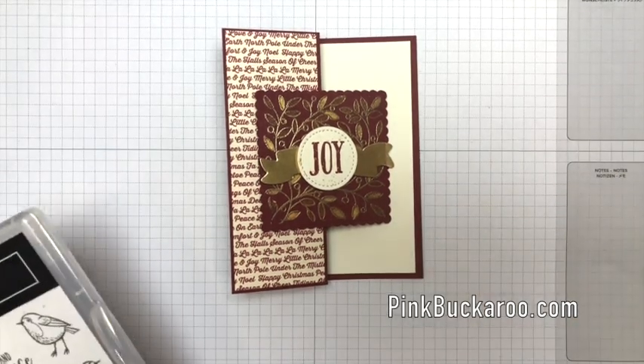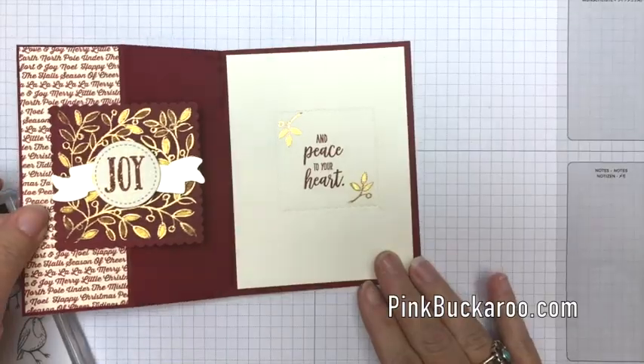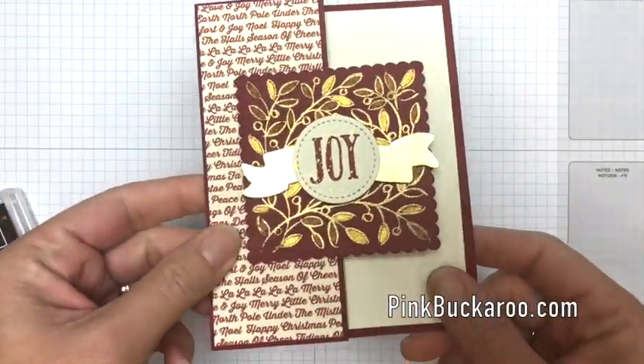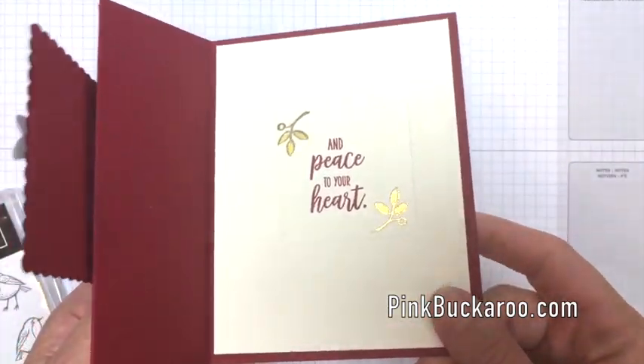Hi everybody, Erica Sirwin here from Pink Buckaroo Designs. I have a beautiful gatefold Christmas card to show you today — it's a very fancy card. We've got some embossing, and I'm going to show you how to use our new embossing mat.